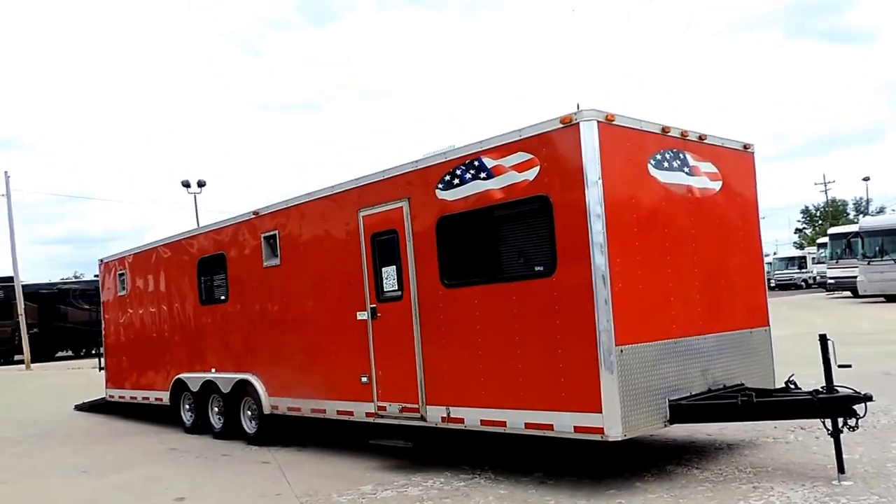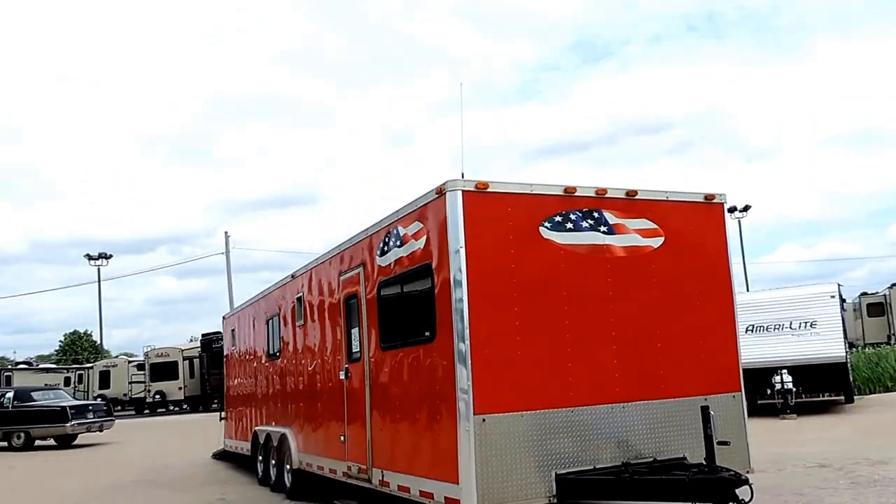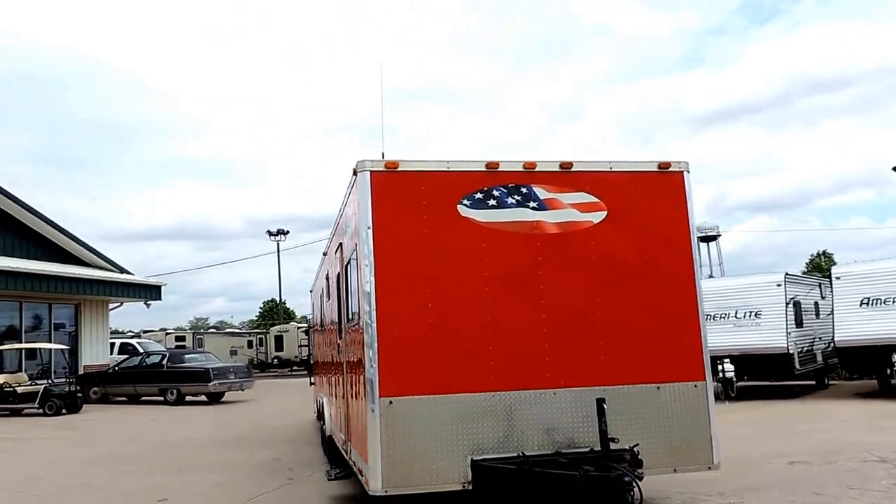Welcome to Zoomers RV. Today we just got in on our lot a 2003 vintage G-Thunder race car trailer.